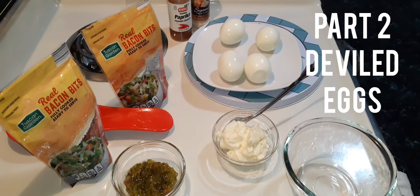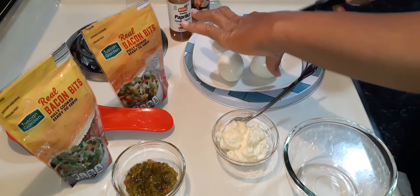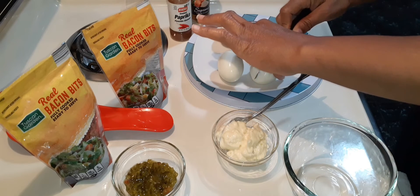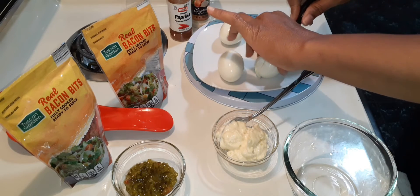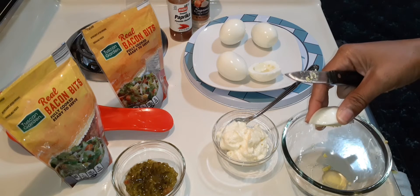My deviled eggs are ready and I'm going to go ahead and get them sliced and put the yolk inside the bowl. They're easy to pop out.